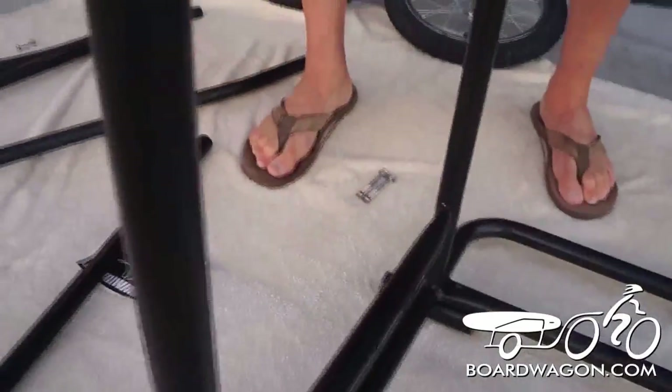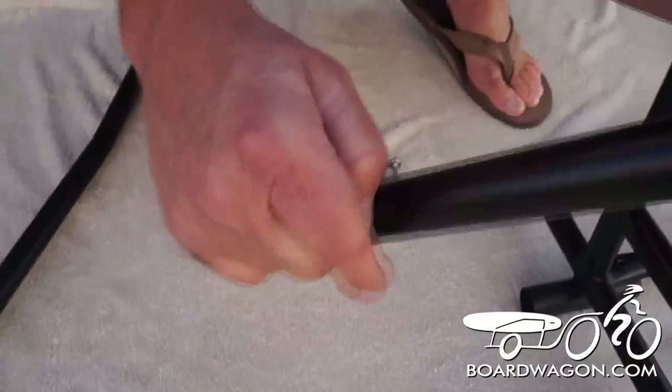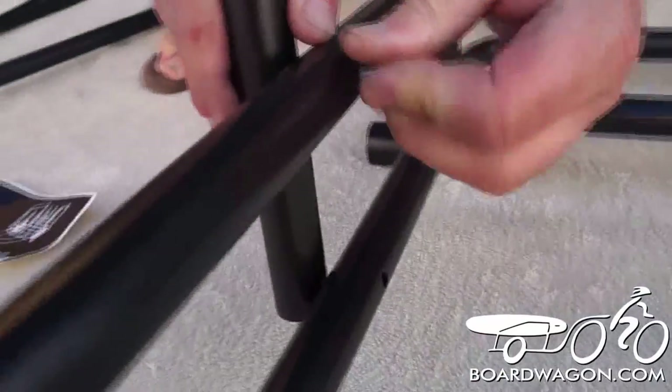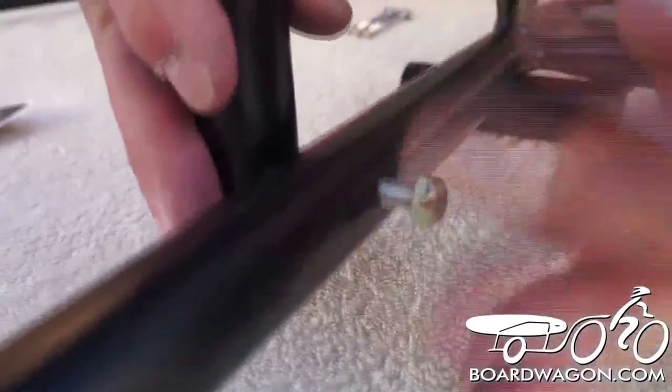We're going to put the front post on. We've got our fasteners here. The front post goes on the outside. We're sliding our fasteners into the rod, and we're going to push it onto the trailer through the hole. We're going to tighten the fastener just snug. We're going to put the bottom bolt in, tighten the fastener hand tight.